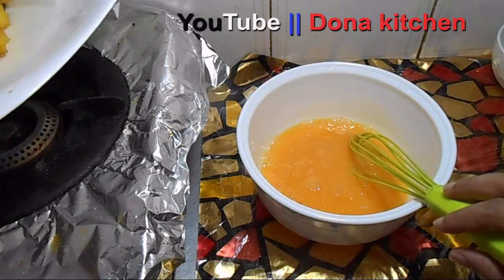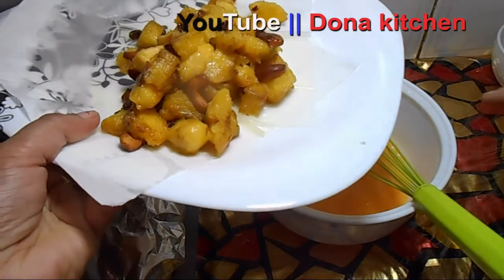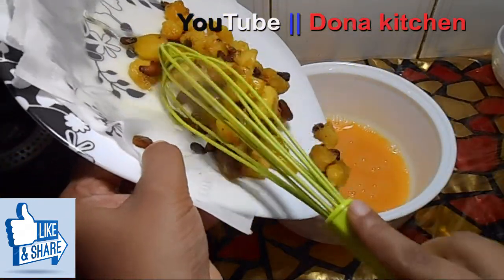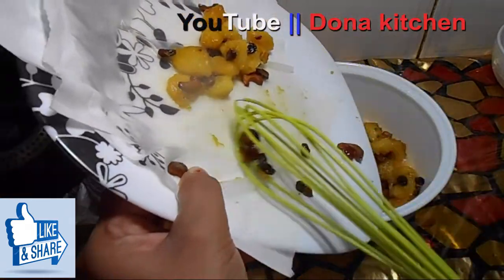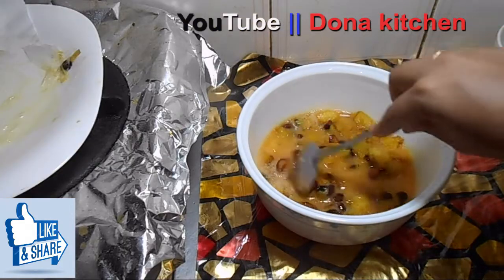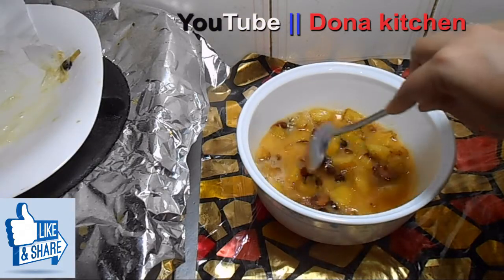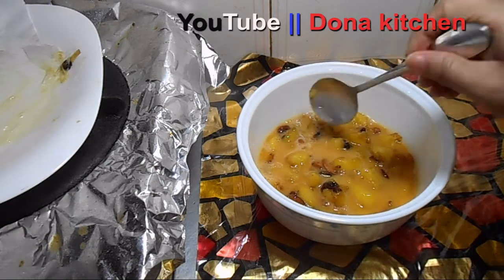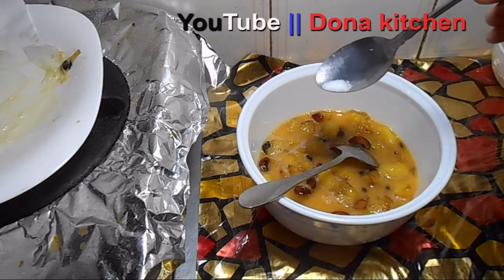We have to fry the cashew nut. I will put the onion into the pan. Just mix it in. When you put it on the pan, I will put the onion in.